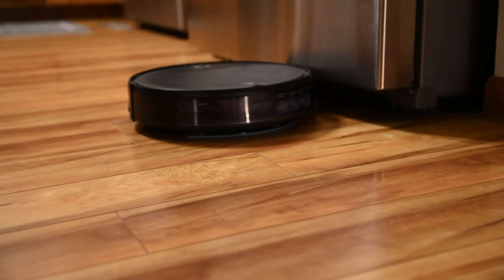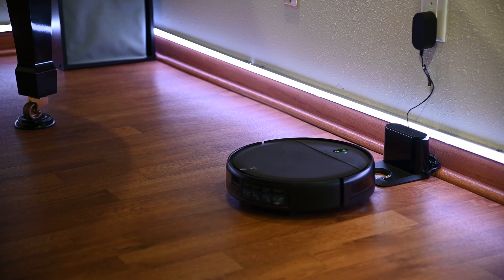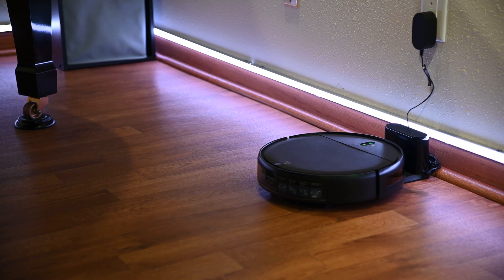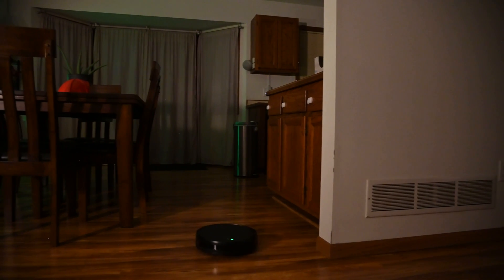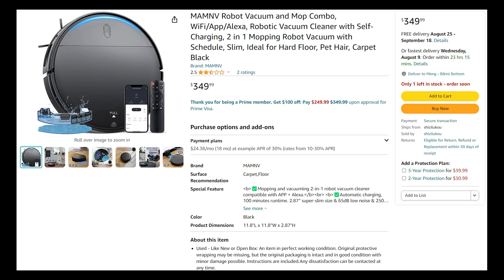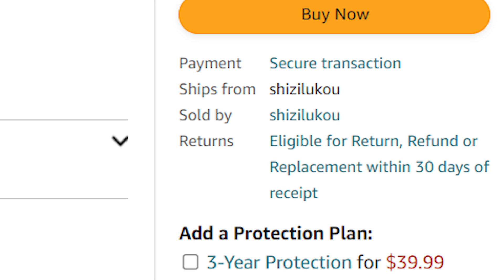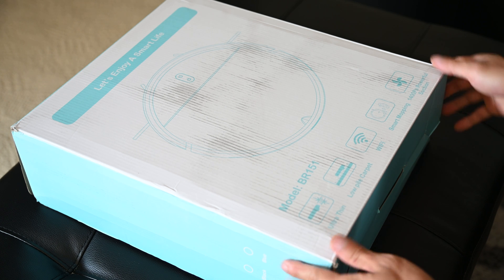Of course, this is a used unit, so I knew there were some risks associated with it. The worst thing that could happen is it doesn't work out of the box, but Amazon has a good return policy, which is why I took the chance anyway so you won't have to. This robot vacuum isn't shipped and sold by Amazon, but instead by a Chinese company called Shizilukou. Never heard of it, but I'm very interested to see what I'll get.